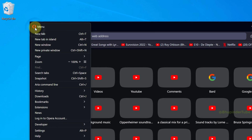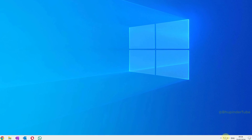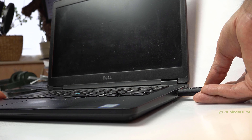Click on the Opera icon, hover your cursor over bookmarks, and then select export bookmarks. You can save it on your USB drive. Now you can click on the system tray and eject that USB drive.